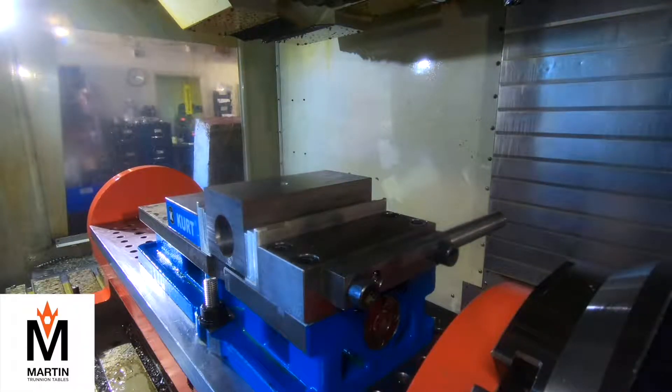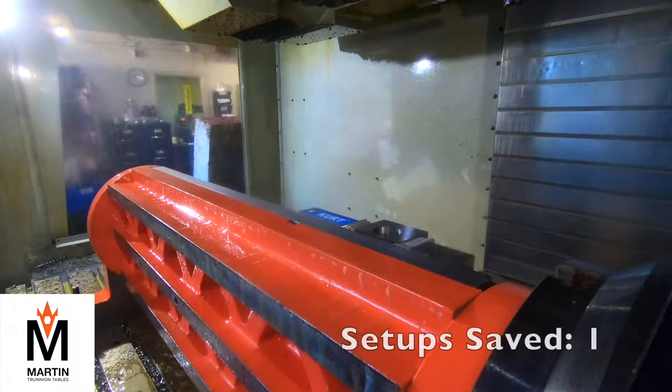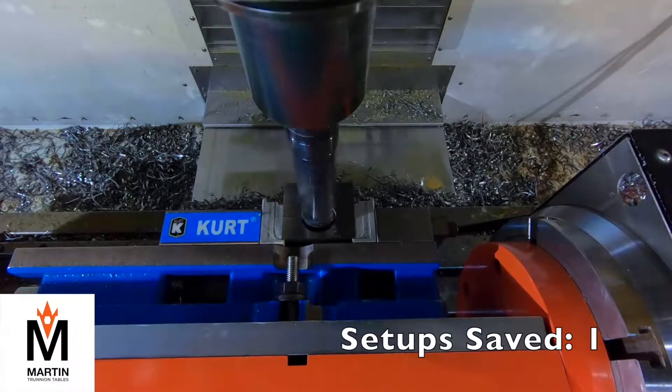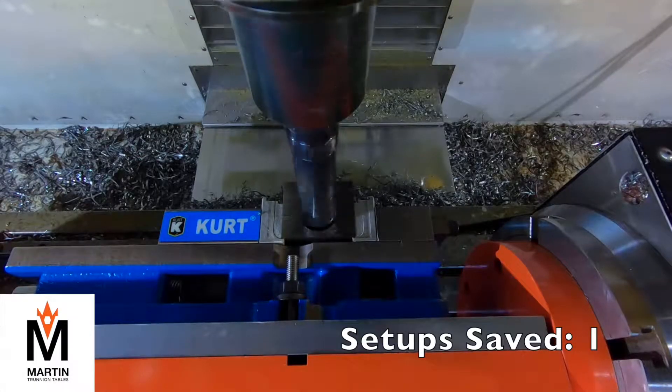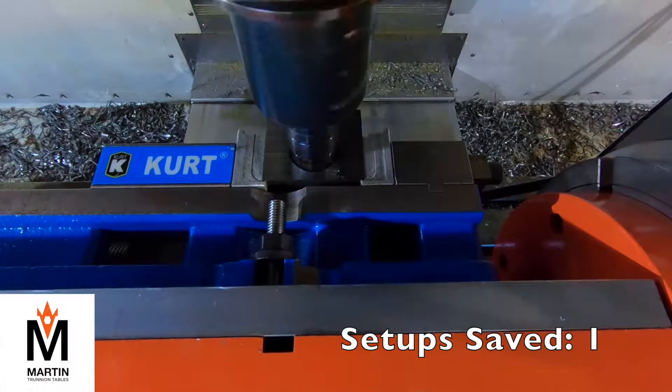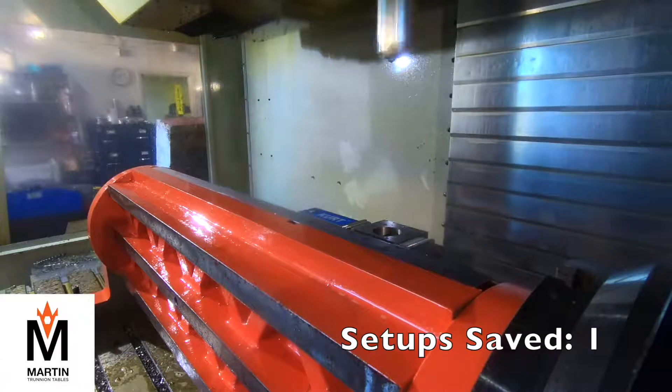So first thing we're going to do is rotate this part and we're going in with an inch-and-a-half diameter spade drill. We're going to drill four and three-eighths deep. That's our first setup that we saved right there.